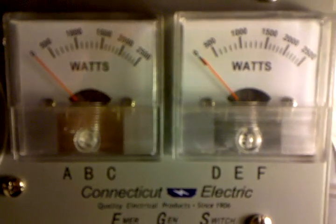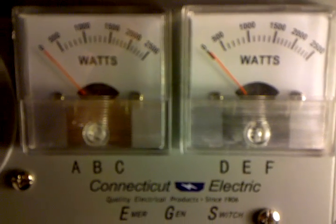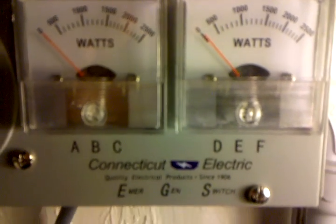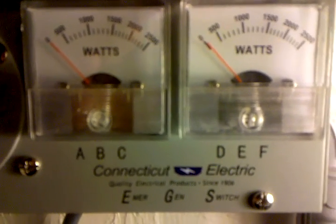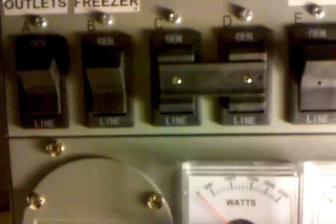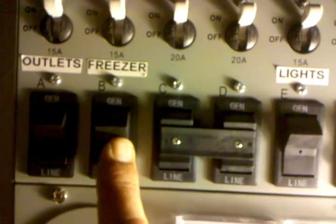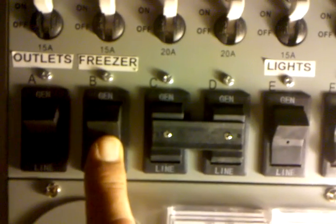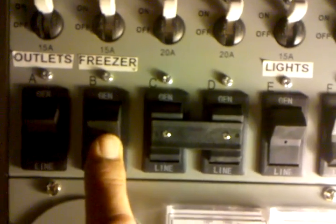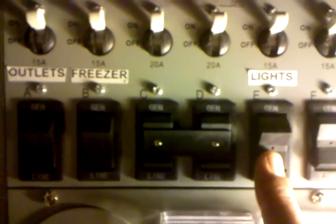Okay, PD devil again. We're up at the transfer switch now — all the loads are on grid. I've got my outlets on this one, I've got my freezer on the back porch, the security lights on the back including the light on the back porch, and the lights in the house.